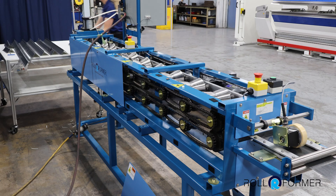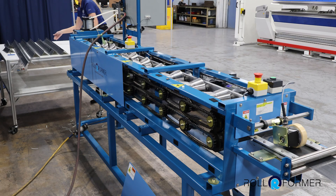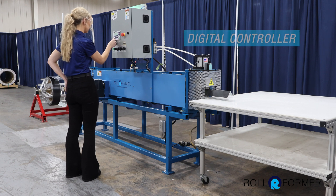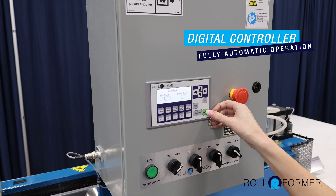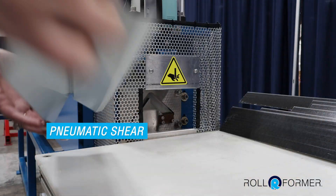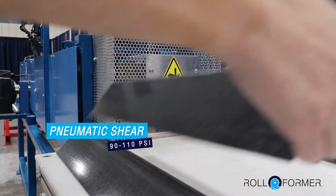It's powered by a variable speed AC drive motor driven by chain and sprocket. It requires 220 volt three phase power. It is equipped with a Siemens digital controller for fully automatic operation and repeat accuracy. It features a pneumatic powered rear profile shear requiring 90 to 110 PSI.